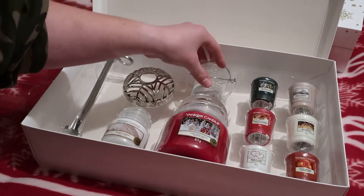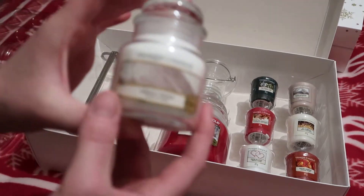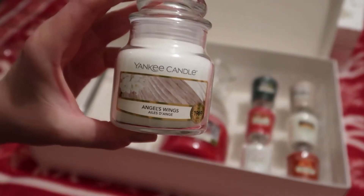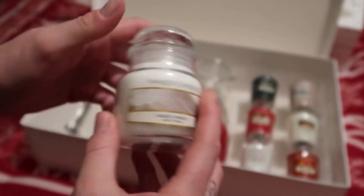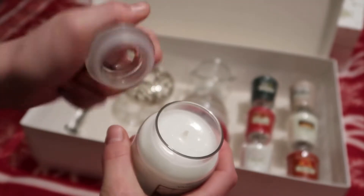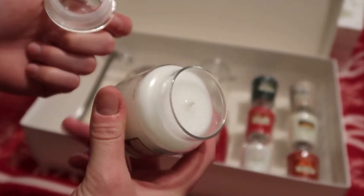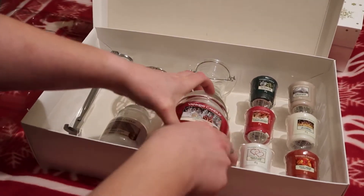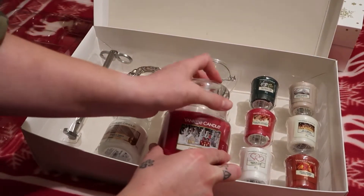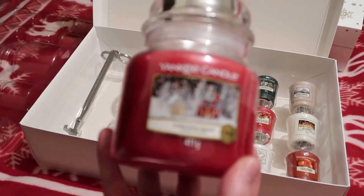The first candle is 104 grams and it's called Angel Wings. It's in a glass — or some sort of fancy plastic — and the lid comes off to reveal the candle inside. The big one is 411 grams and it's called Christmas Magic.